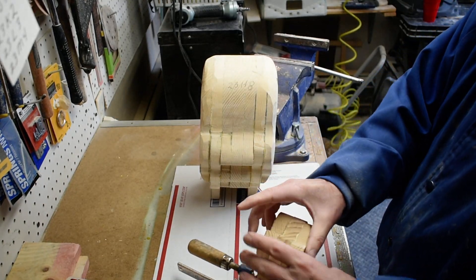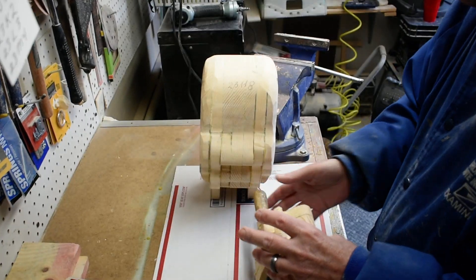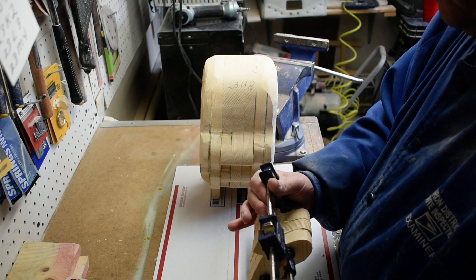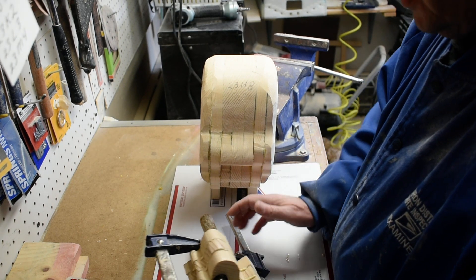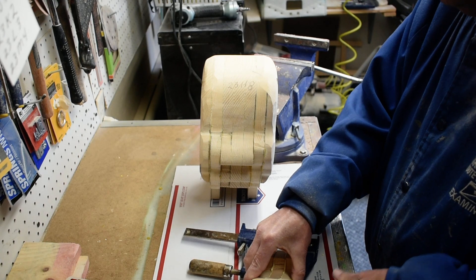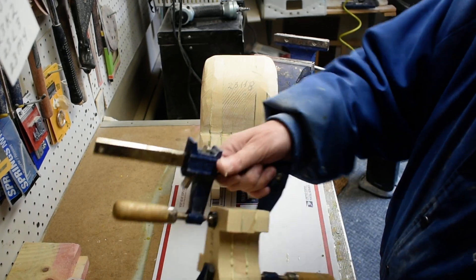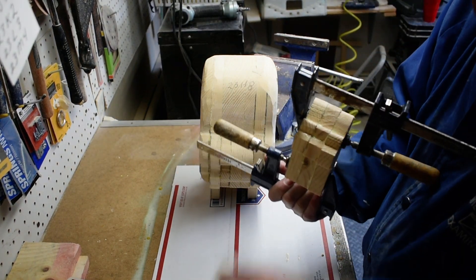Just make it snug so we get both sides where we want it. Make sure our alignment's pretty good — which it is — now we'll tighten it down a little more and just wipe that off.